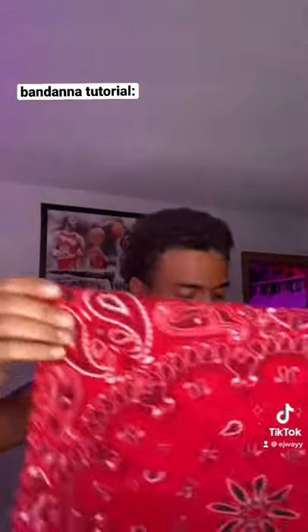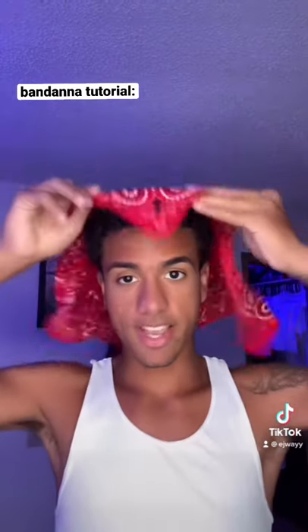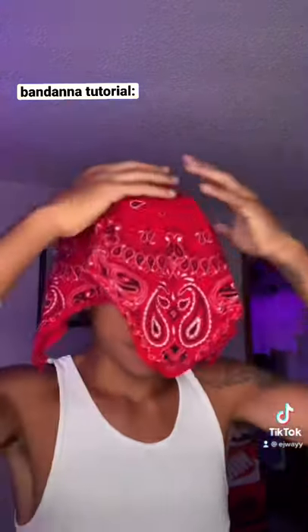I did not wear a red one, it's just one I had right here to go with my outfit. You know, lay it over the top of your head — this might look cool though.